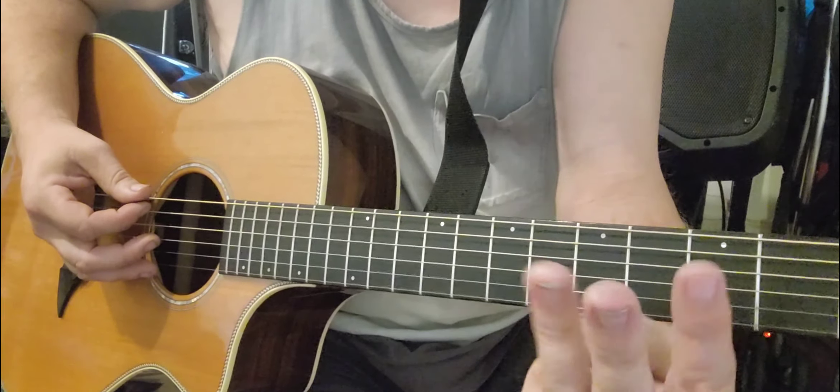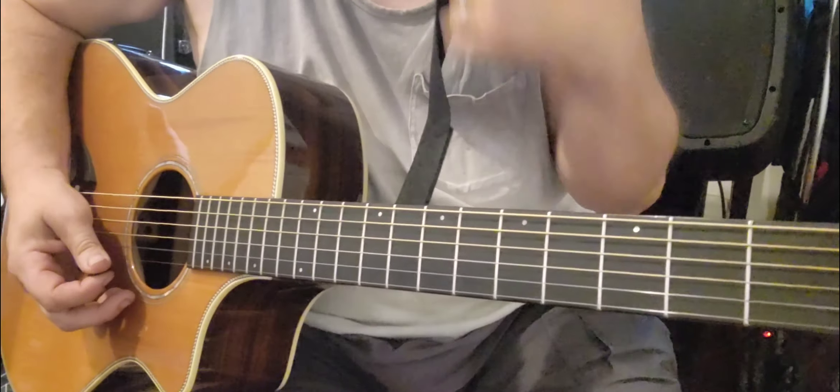Now the thing about doing arpeggios is the way I'm doing it — I'm using basically three fingers, these three fingers. And then I'm using this last finger, or the first finger is gonna be where I'm gonna slide down or up.